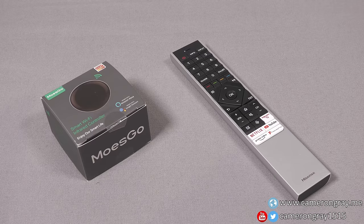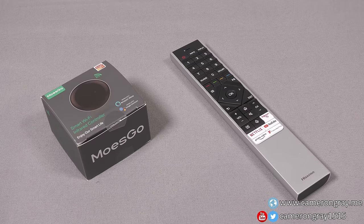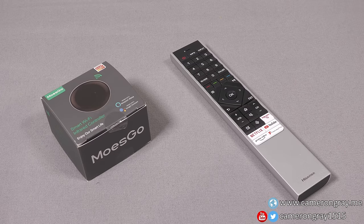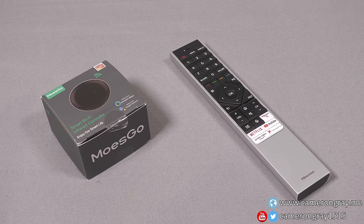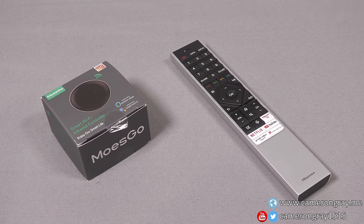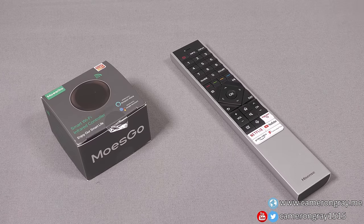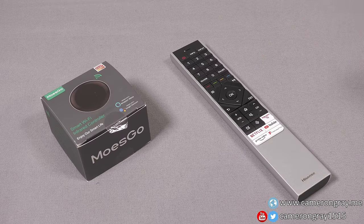In a previous video I bought a 65-inch Hisense OLED TV for £799 - I'll put a card on screen. It's worth checking quickly because the cashback offer is still on for a few more days. In that video I mentioned that while it's a pretty good TV, one limitation is using HDMI CEC control to use the TV's remote to control other devices.